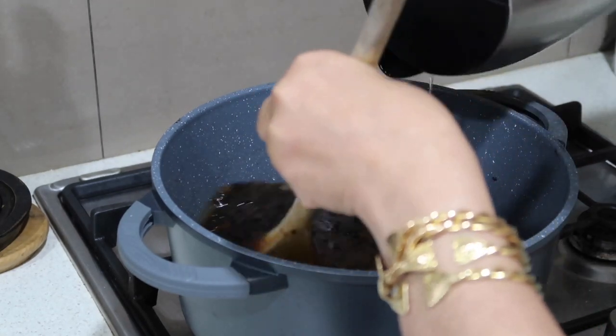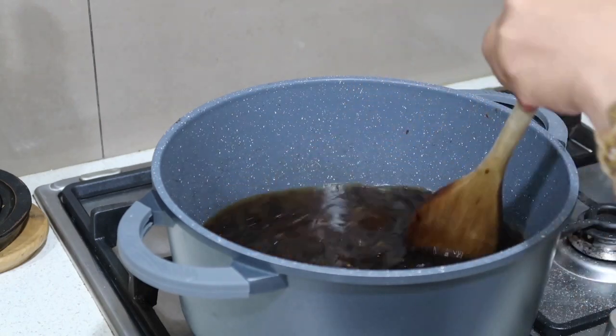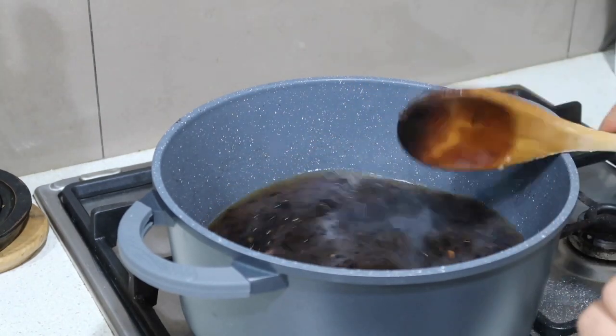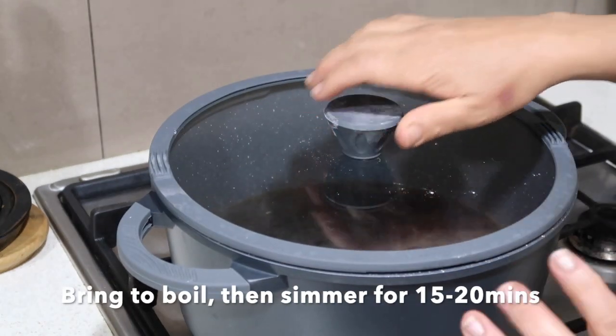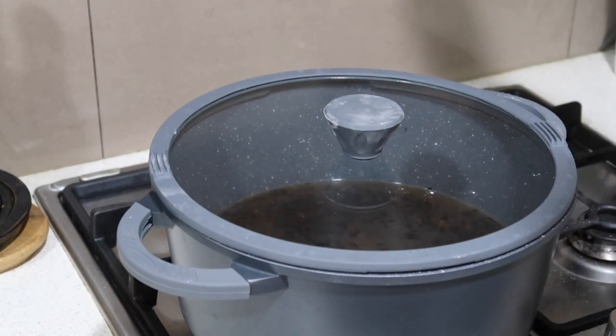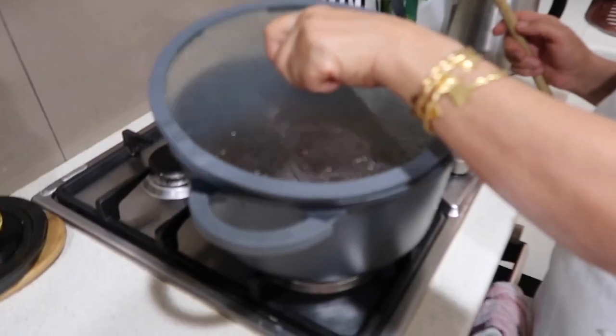Okay guys, now we've got the onion stock happening. It's nice and rich in colour. It's thin at the moment, but as it cooks and develops, the flavour will intensify and the thickness will be beautiful as we'd like it. So now we're going to let it cook and simmer and we'll come back to it.